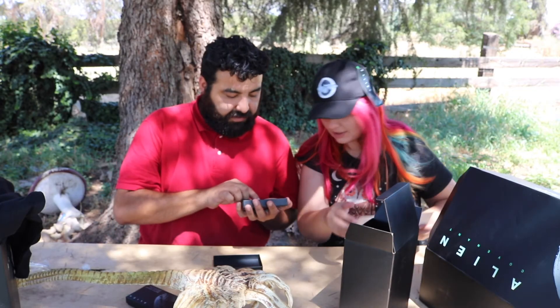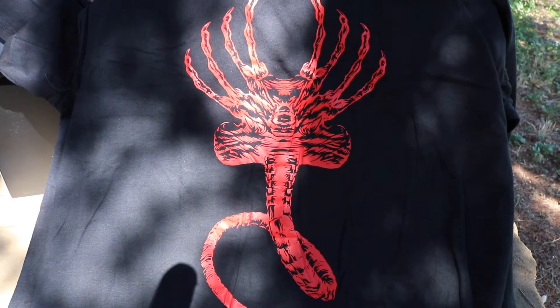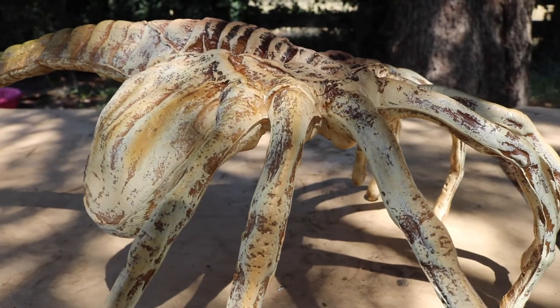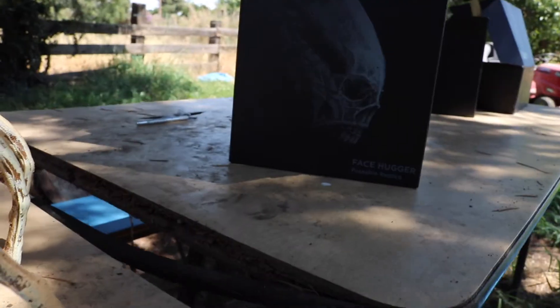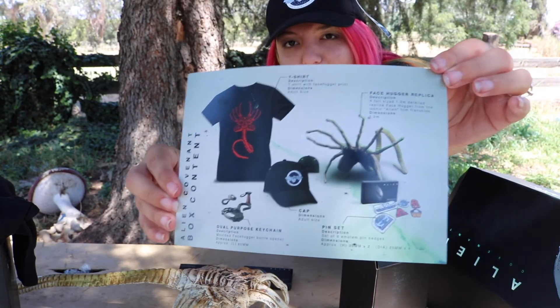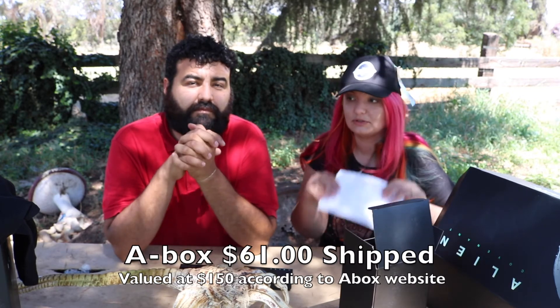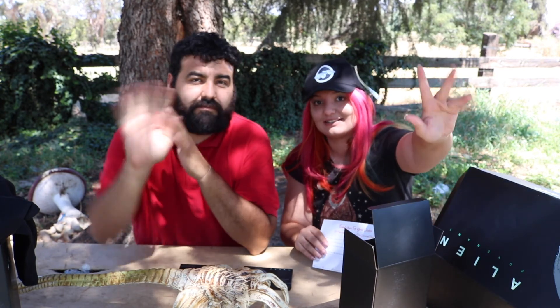So we have our t-shirt, we have our cap, we have a bottle opener keychain thing, we have our life-size facehugger replica, and we have our pin set. We'll put the price of the box in the edit of the video and we'll do some close-ups. Thank you guys for watching — don't forget to let us know what you think about this box, and we'll see you guys later, bye!